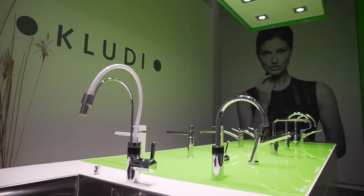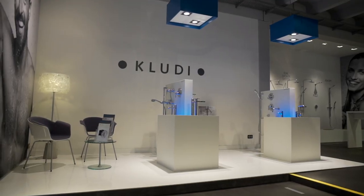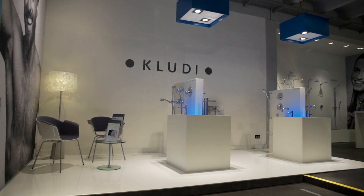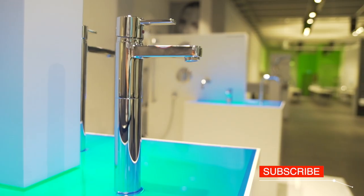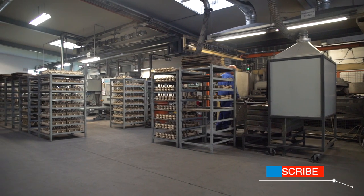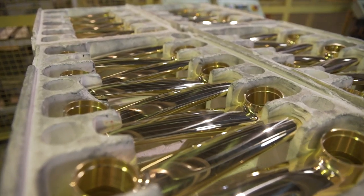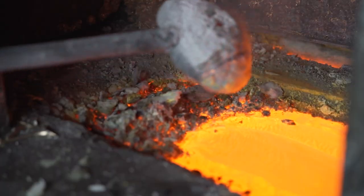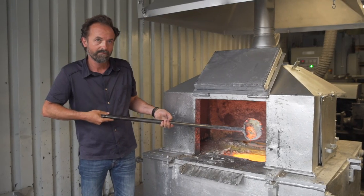Kitchen and bathroom fittings are no longer defined by their function alone, because we want to be surrounded by beautiful objects and beautiful spaces. That's why the fittings must be created by real experts — top interior designers. Today we are visiting the Kludi production plant, where we can watch how their bathroom and kitchen fittings are made. Alexander Fjöhrlinger will be our tour guide.